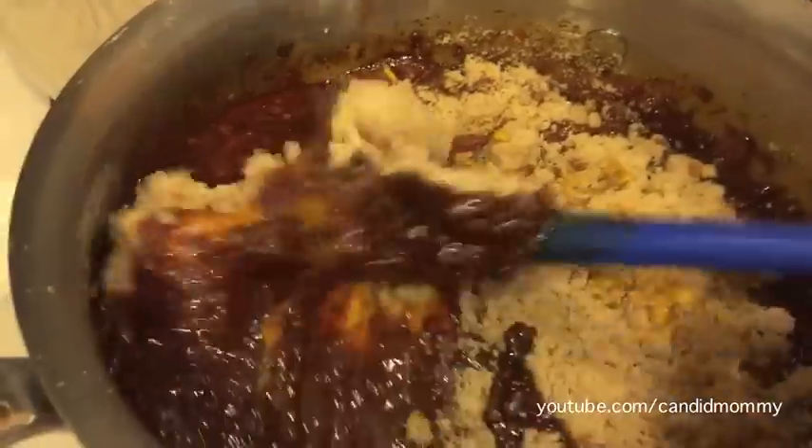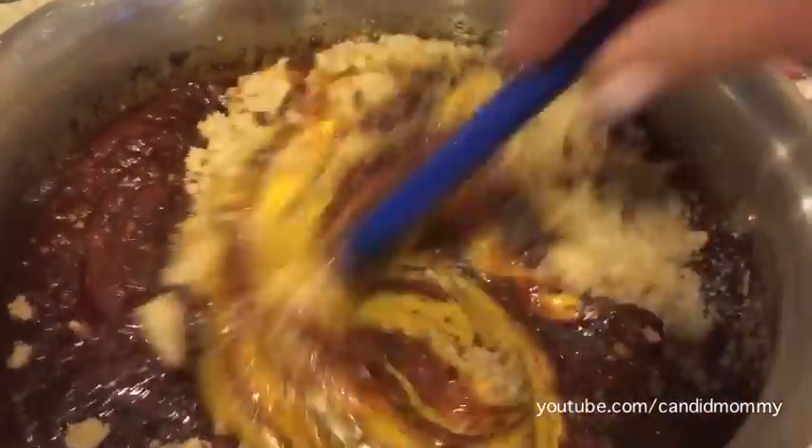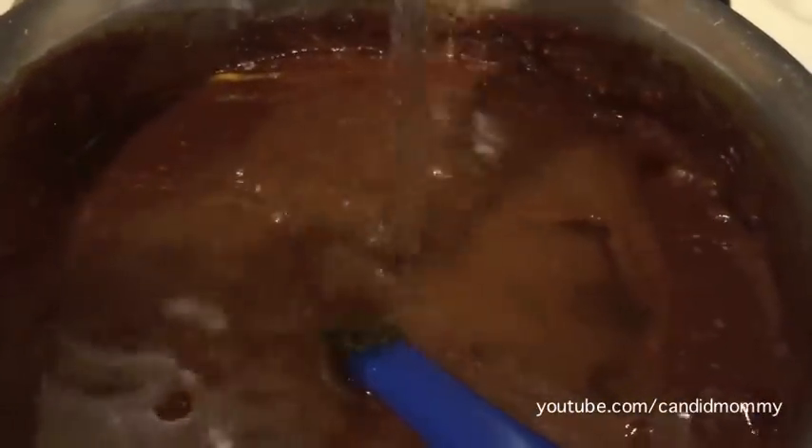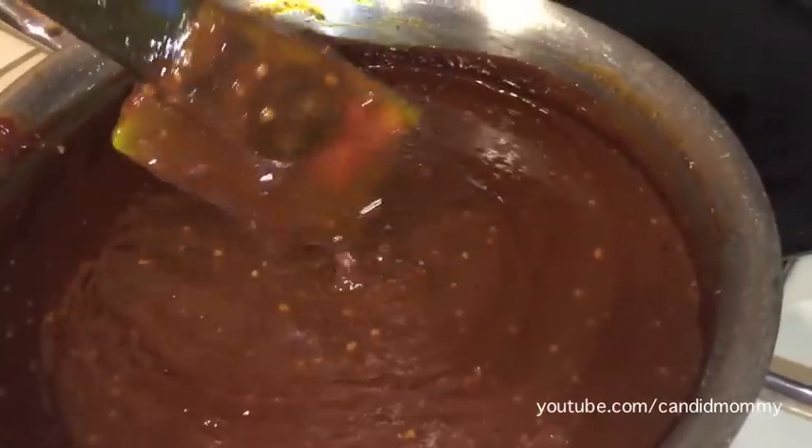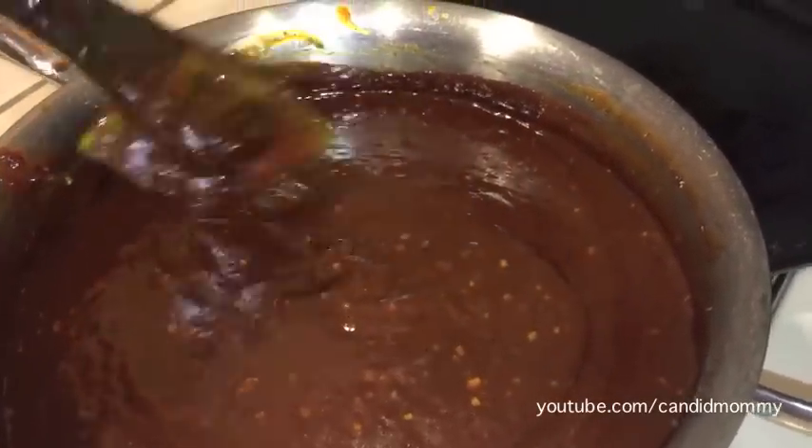It depends on how sweet you'd like it, and you'd be surprised how sweet you actually like barbecue sauce. Then you're going to add about a half cup of vinegar. They typically recommend cider vinegar or red wine vinegar; however, I didn't have any of that on hand, so I just used regular white vinegar and it turns out just fine.